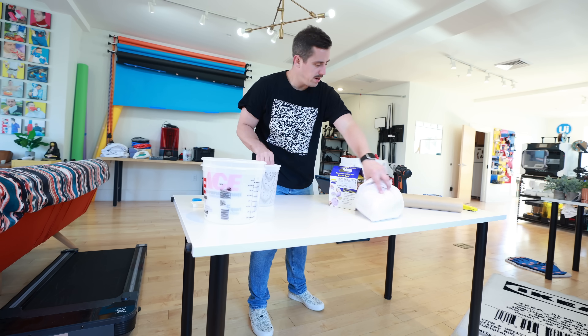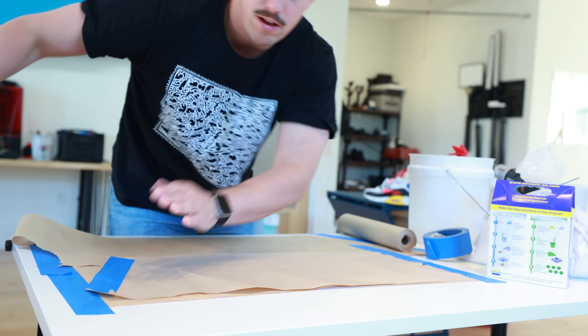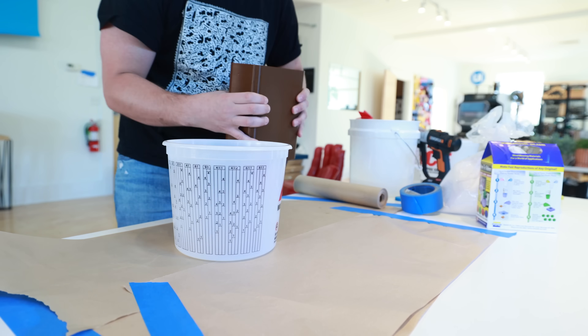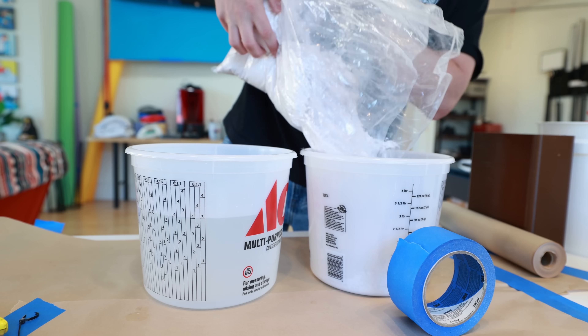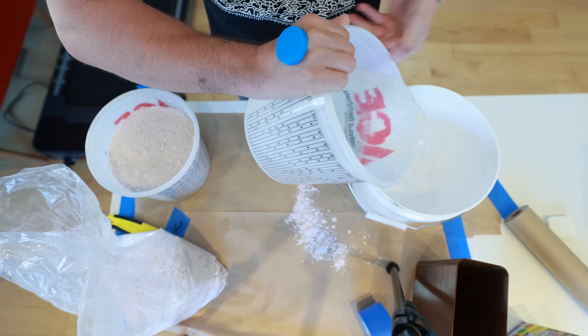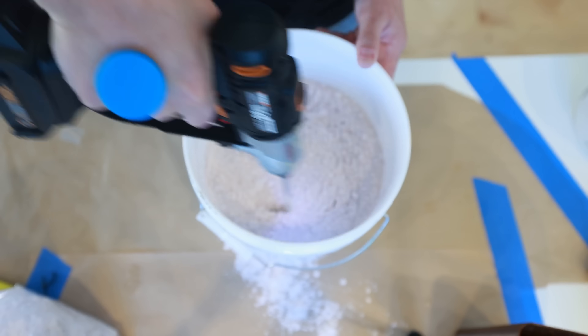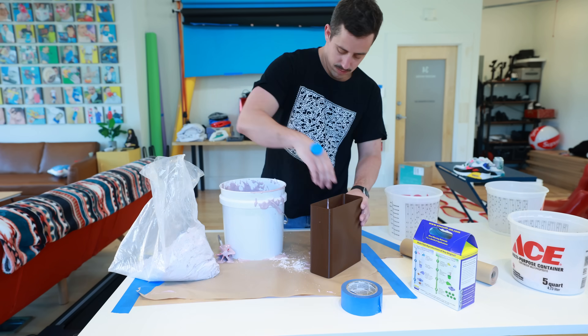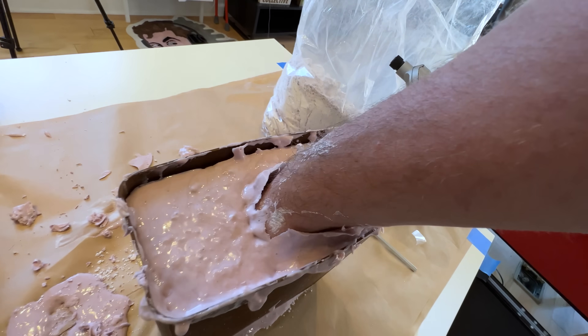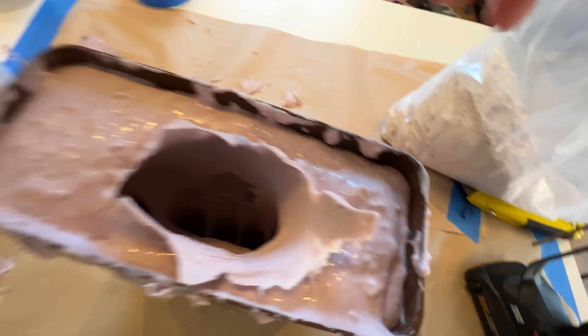If you've been on the channel before you know Smooth-On AlgaeSafe is my go-to mold making material to make a replica of my own hand. I poured out the water from the mold box to measure how much AlgaeSafe I was going to need — it's a one-to-one mixture. I glued on the bracket, then started mixing up the two parts together, poured in the water, poured in the AlgaeSafe, and got my drill mixing it up real nice. Then I poured it back into the mold box and got my hand in there for about 12 minutes. Once it hardened I could slide my hand out and it came out looking perfect.